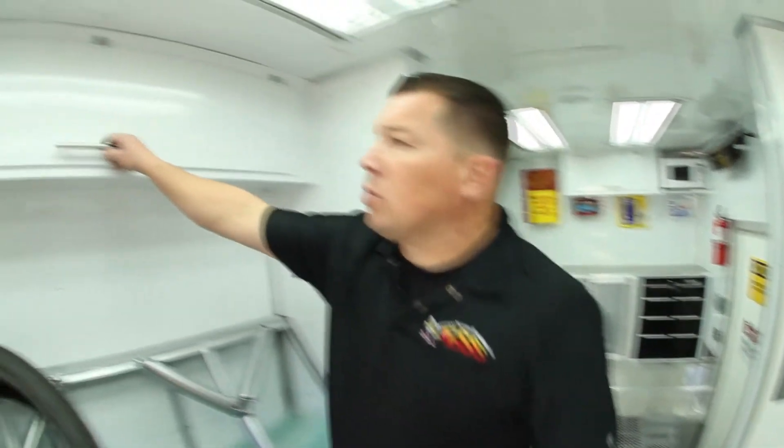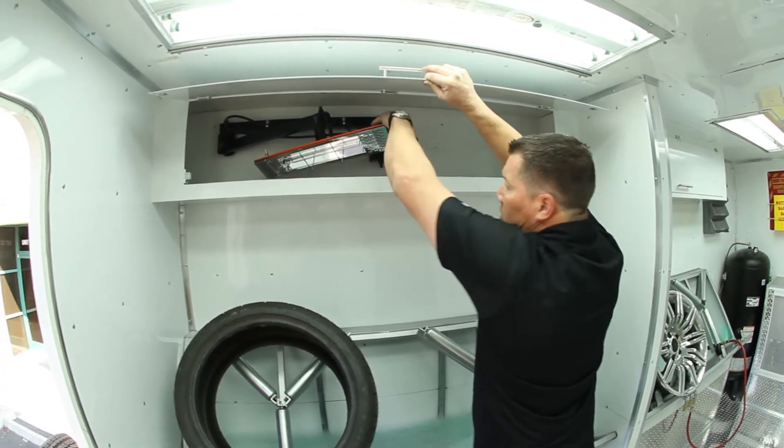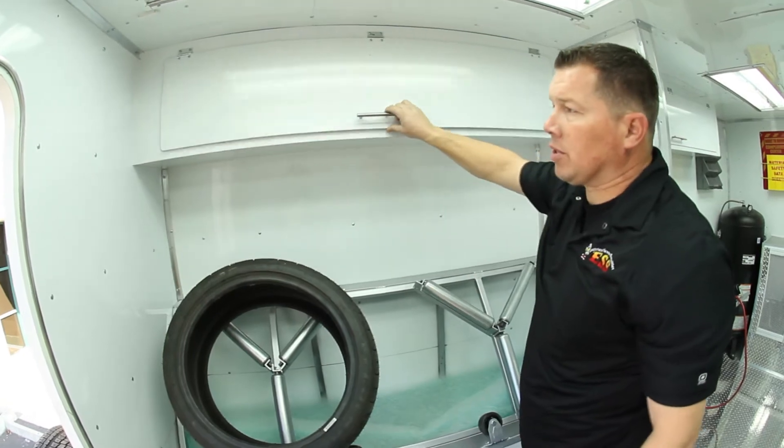Also up top here, we're running the CureTech lights again with our arms — we made the arms and put them on the CureTech lights. We're able to go ahead and take care of our wheels that we've painted on this side.